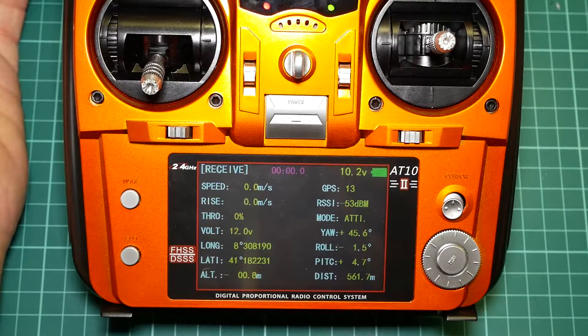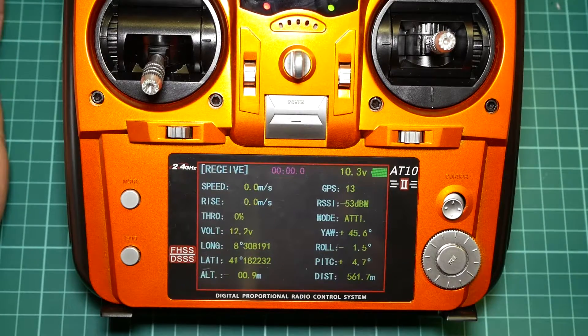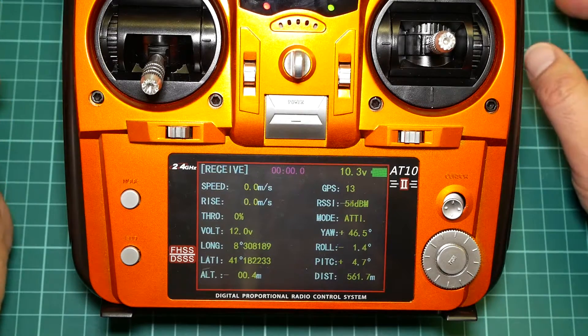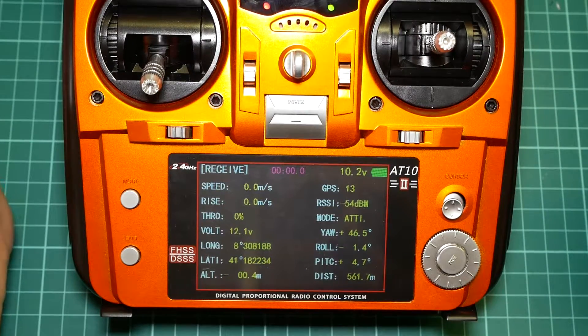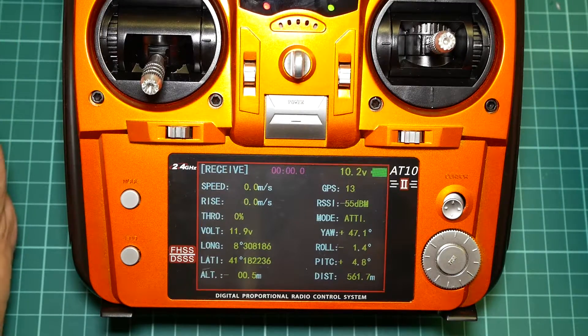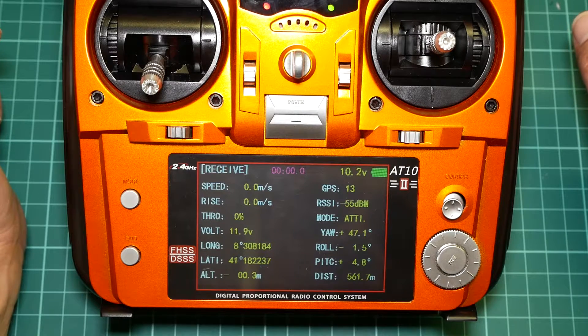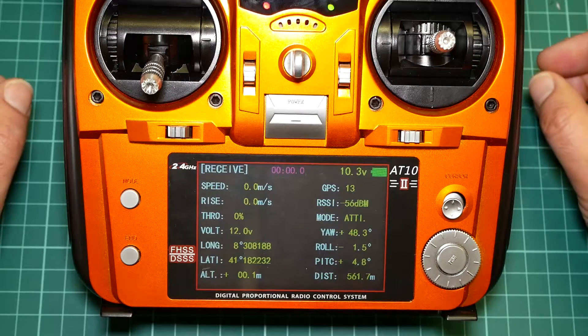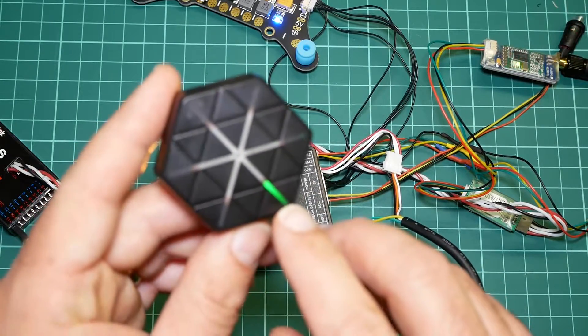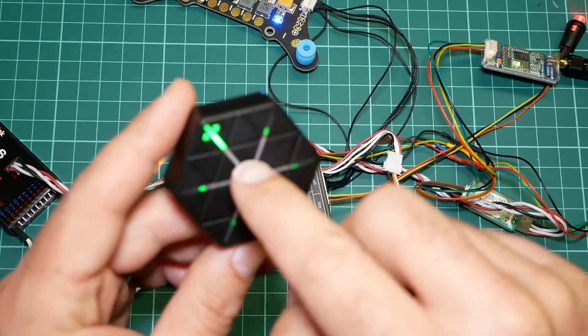In a matter of seconds it acquired 13 satellites on a rainy, very cloudy day. Let's wait a bit more to see how many it can manage to get. The manufacturer says it can catch up to 20 satellites in 6 seconds without prior lock. I'm not sure it will reach 20 here given the weather, but getting 13 satellites this quickly is impressive. The manufacturer also states this GPS receiver has a precision of 50 cm.